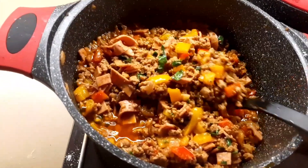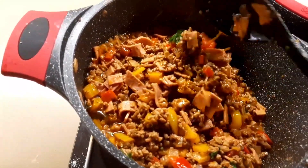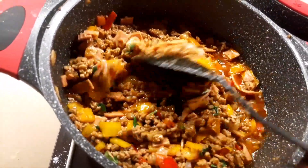Our food is ready, guys! Please subscribe to my YouTube channel, like my video, share with your friends, and I will see you on my next video. Bye-bye!